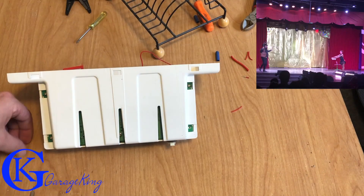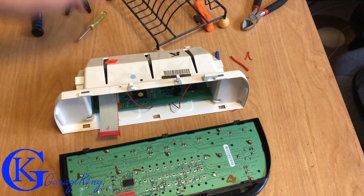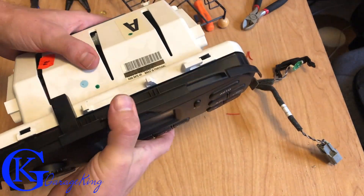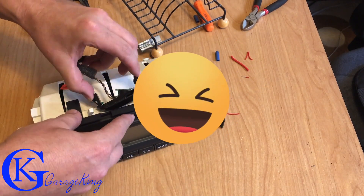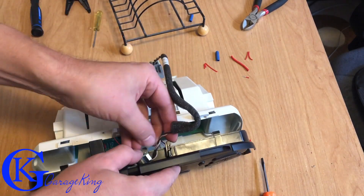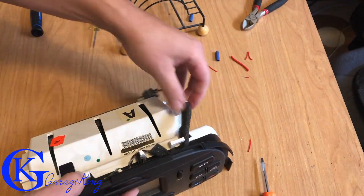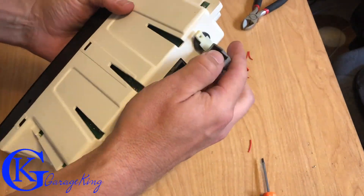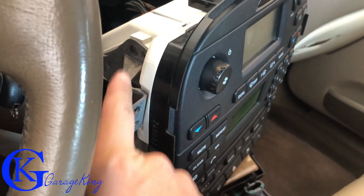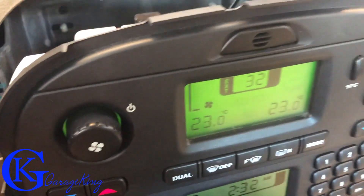Now we'll put the Torx number six screws back in and then we're good to go. It's time to put the two parts together — be careful and plug it back together just like so. The three tabs go in the bottom and it snaps together. I'm leaving in this blooper because we all make mistakes — obviously the microphone doesn't fit, so I'm going to use my flathead to pull it apart just a bit so I can snap the microphone in first, then it'll snap together. Route the microphone back the way it was and snap it back on the clip.